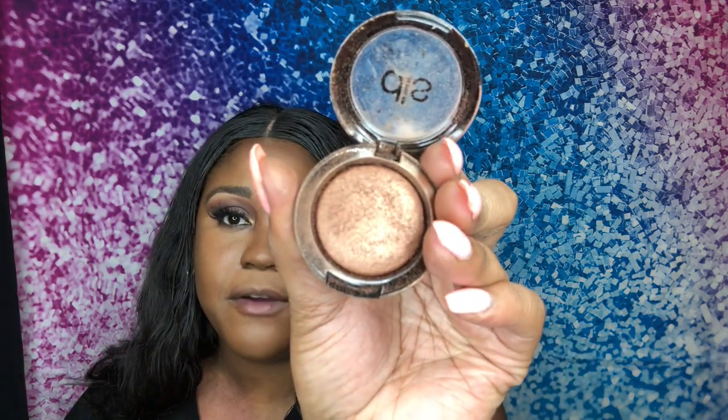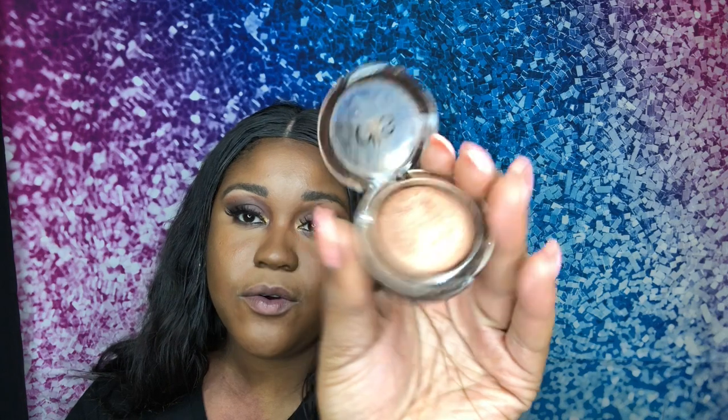I'm using my Dirty Secret highlighter that I got from an Ipsy bag — I honestly don't know where I got it from, but it is called Soda Pop. I'm going to go in with my angled brush and apply the highlights. Can you really have enough highlight though? Is that a thing?